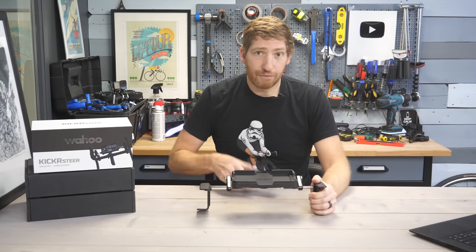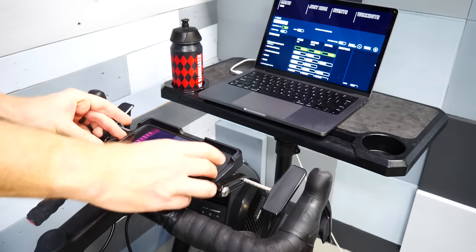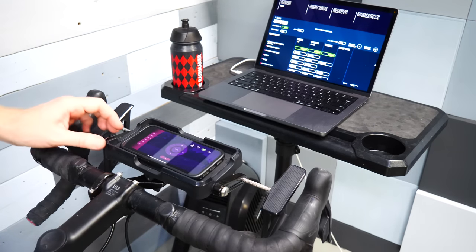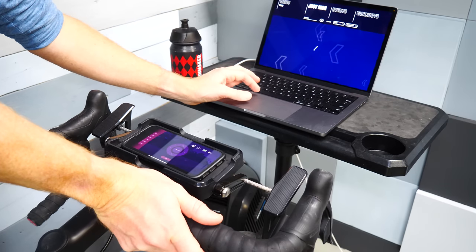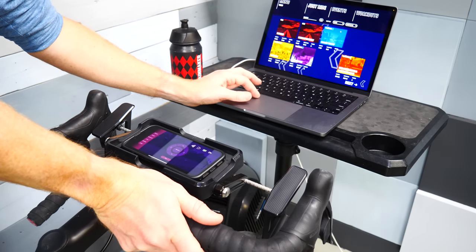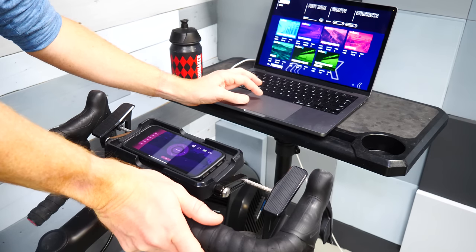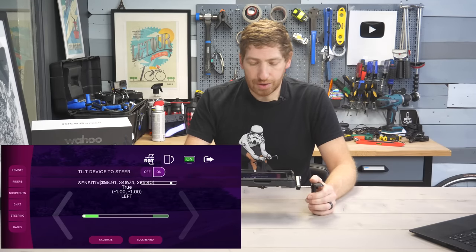With all that done, you take your phone and drop it in there with the RGT app — this is the companion app. You also need RGT running on your computer, tablet, Apple TV, or whatever you're using to see the race. Very similar in concept to Zwift's companion app and main screen. Once that's done, you tap on the steering tab and it shows you a little screen.